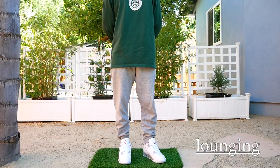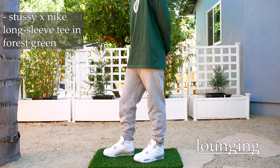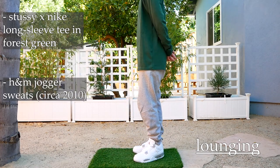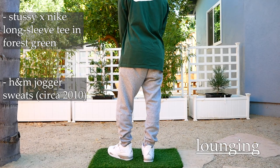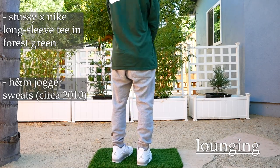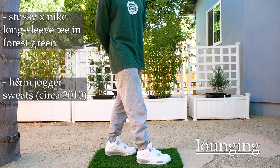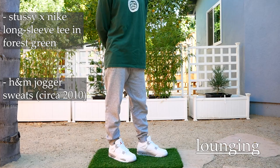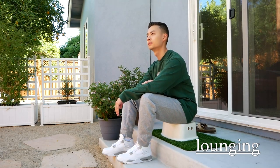So the next outfit: I have on the Stussy Nike collaboration long sleeve tee in forest green. It fits kind of oversized and drapes down a bit longer in the length. For the sweats, these are just H&M jogger sweats that I got back in high school — 10-plus years ago — but they still fit really well. They're not too baggy and not too skinny, and they have that tapered cuff, the elastic bottom around the ankle. Overall just a really nice fit to lounge around in. I've been having a hard time finding what to wear with this forest green long sleeve, but with this outfit it matches because the sneakers are pretty neutral. Just a comfy, streetwear vibe with the Stussy long sleeve tee.